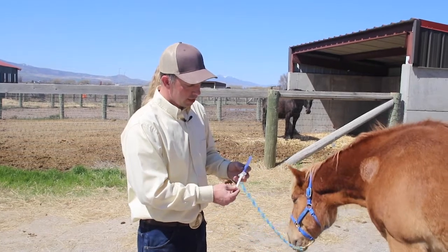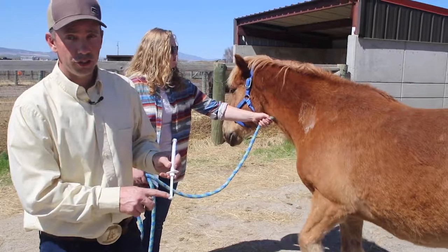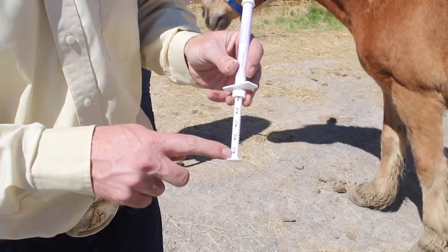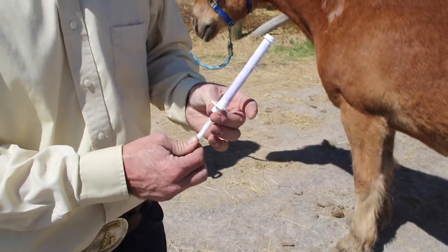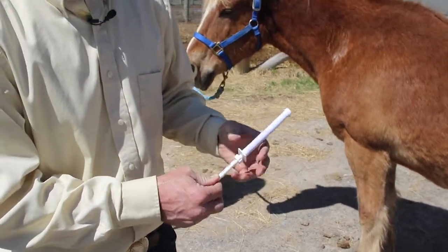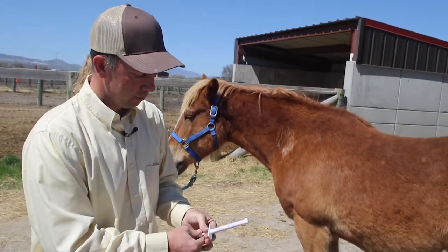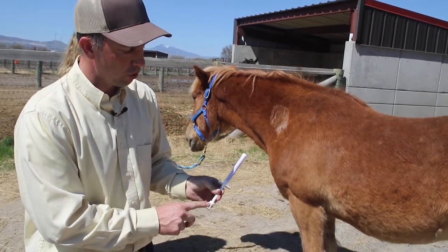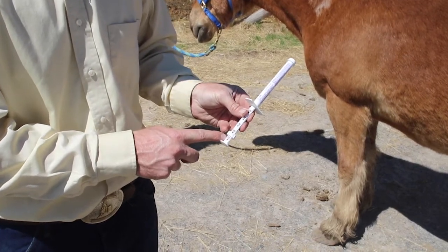You can see that there is enough deworming paste in this container to do 1,250 pounds. Tommy here does not weigh 1,250 pounds — he's about 1,050 pounds. We've led him over the scale in the past few days. And so we adjust this to the 1,050 pound mark and we secure it so that we don't inadvertently administer more medicine than is required.